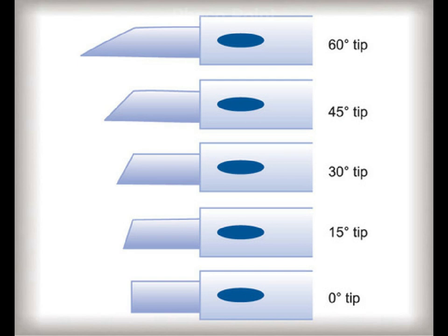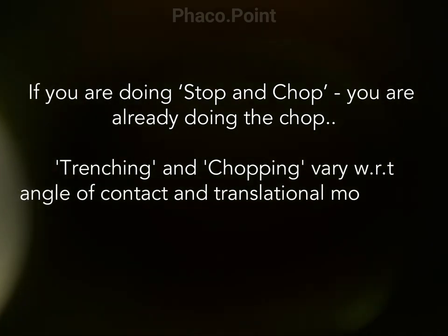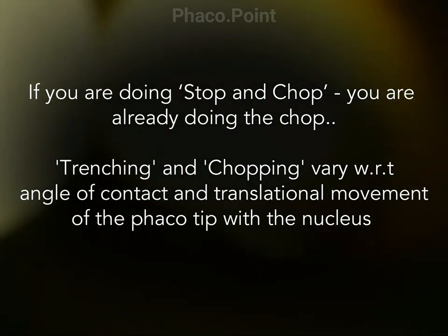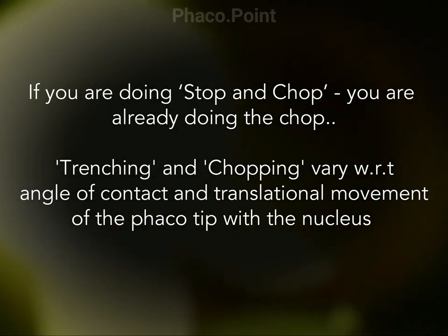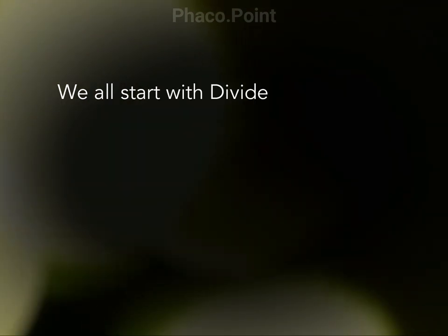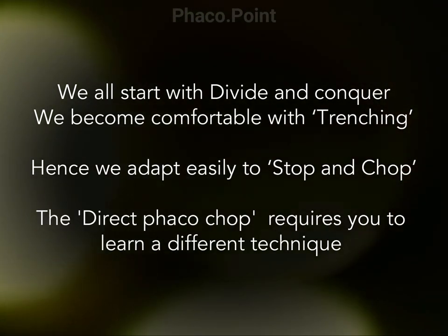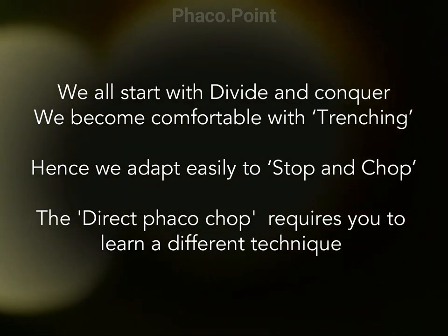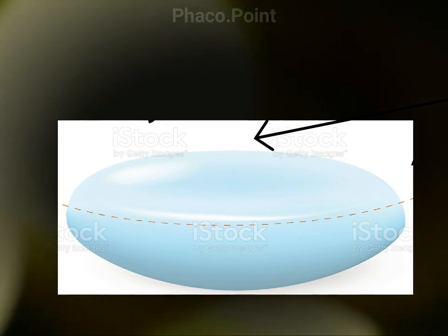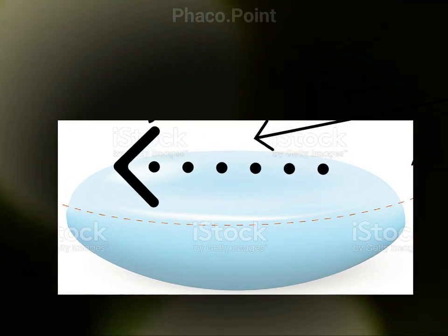Now remember that if you are doing the stop and chop technique, you're already doing the chop. However, the fundamental difference is the angle at which the FACO probe makes contact with the lens and the translational movement made by the FACO probe while creating the trench. Since we all start our career with the divide and conquer technique, we all know how to make a trench. The fundamental difference between making a trench and the direct chop is that while making a trench, the angle of attack is shallow and the translational movement of the tip is horizontal.